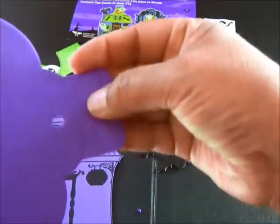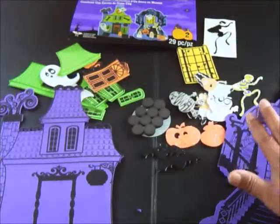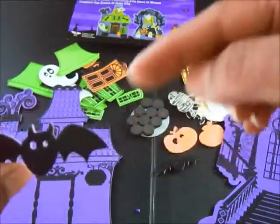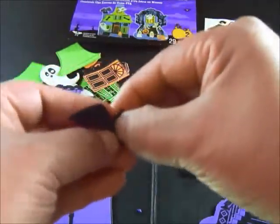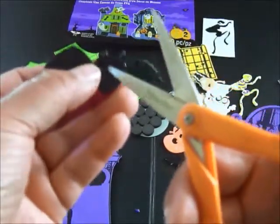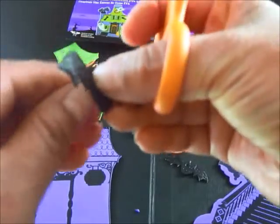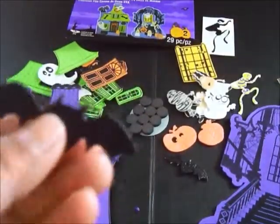On some pieces I don't need to punch anything out, but on others I do. I'll show you the bat - I punched out those eyes, and this one still needs its eyes punched out. You can try doing it with your fingers, but that wasn't working for me. So I took my small pointy scissors - you wouldn't want a child doing this, I would do that for one of my grandkids. Just poke it to help it along. You could probably use a toothpick or maybe even a little pin.